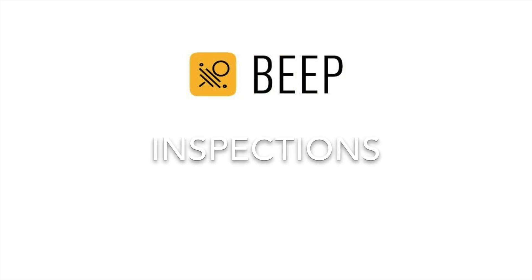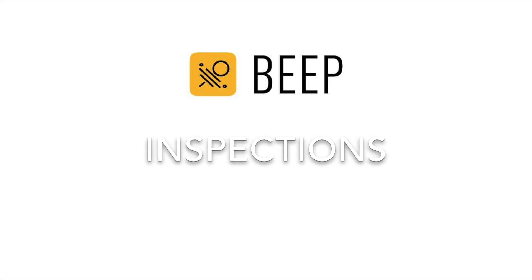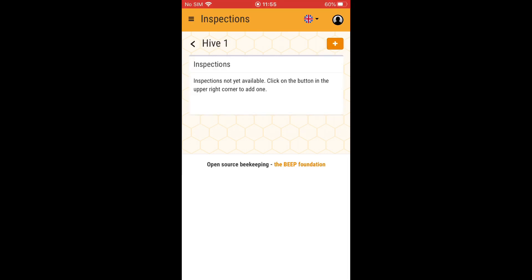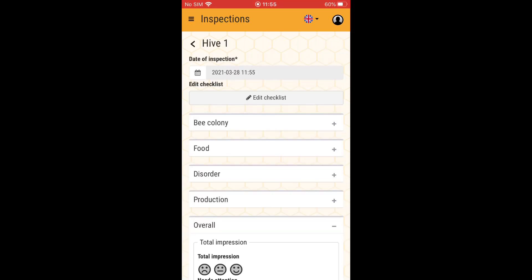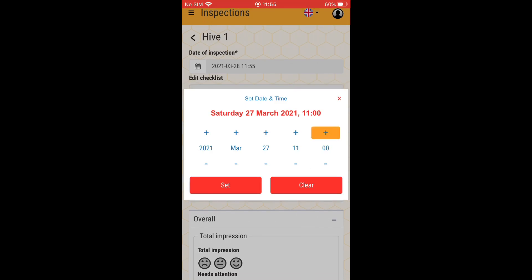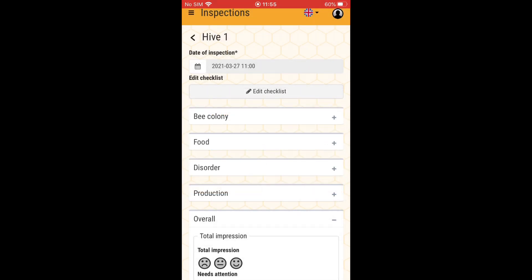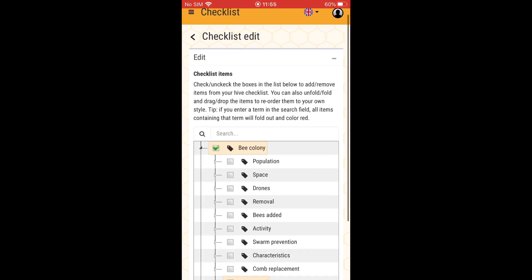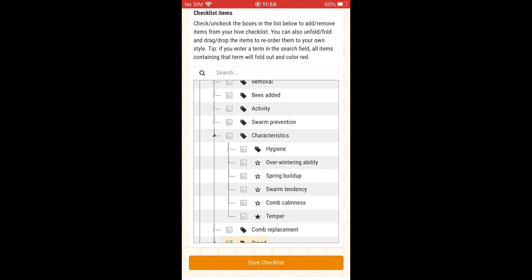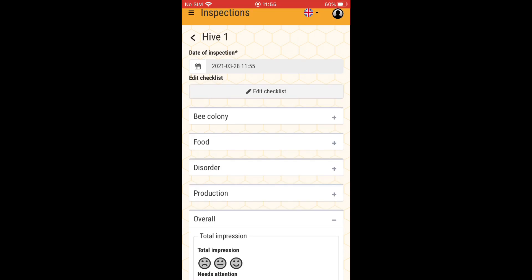We can now enter the first inspection for this hive. Click on the magnification glass to see the inspections or add a new one. By clicking on the date you can change the date and the time. By clicking on edit checklist you can change the items on the checklist and choose from a standard list of items related to the bee colony, disorders and other information. Now you can continue to enter this first inspection.